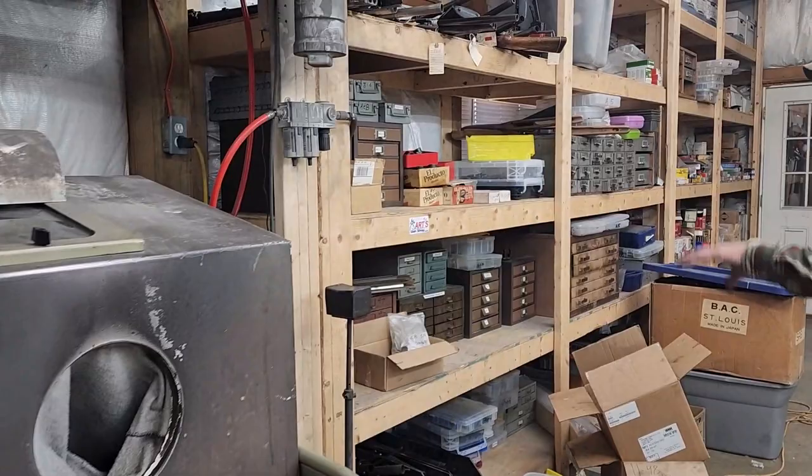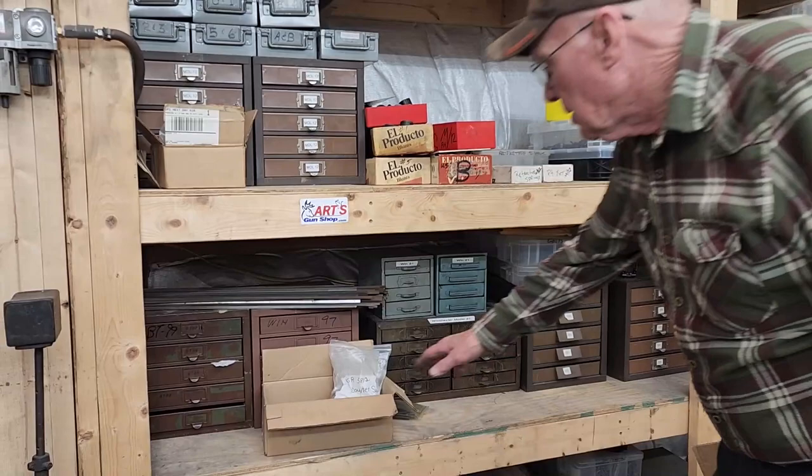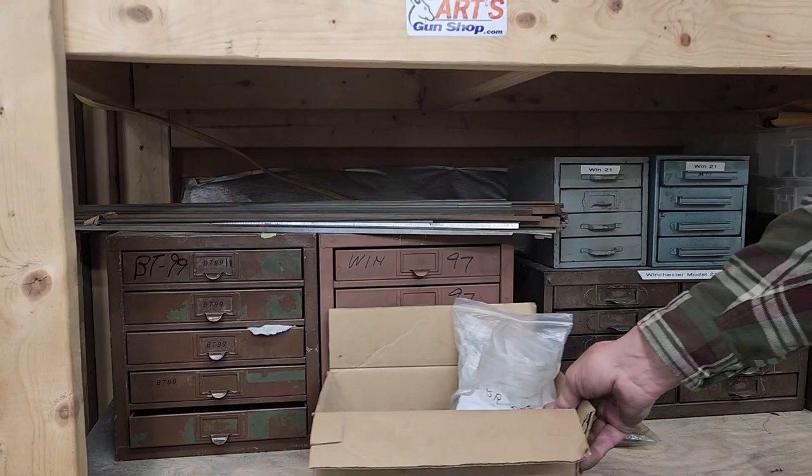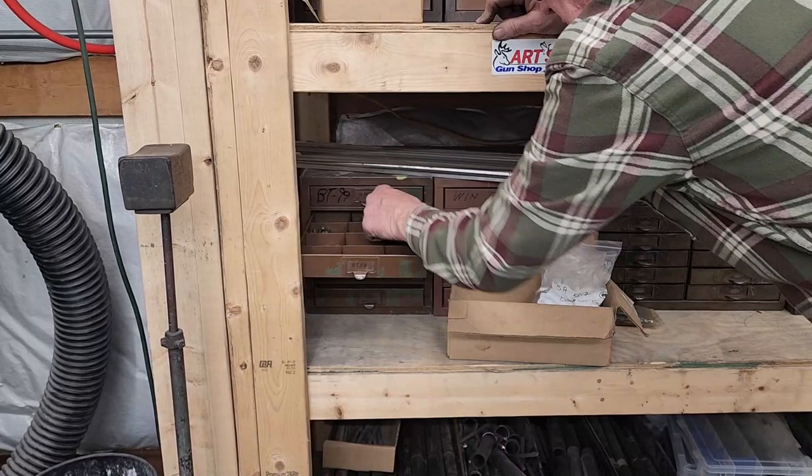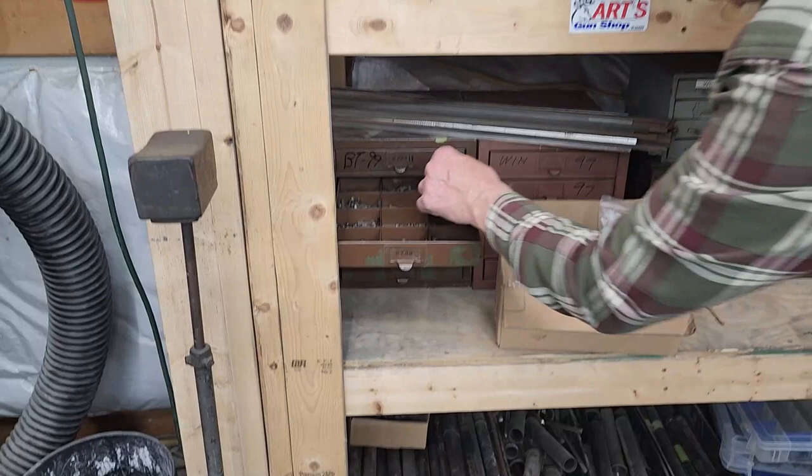Here's my Model 12 parts. There's also Winchester 97 parts in here. These are Browning BT99 parts — got a lot of those. The BT99 is pretty much an obsolete gun now; I have parts that Browning doesn't have anymore. If you need parts for a BT99, here's one of the biggest parts right here — that's an ejector hammer.